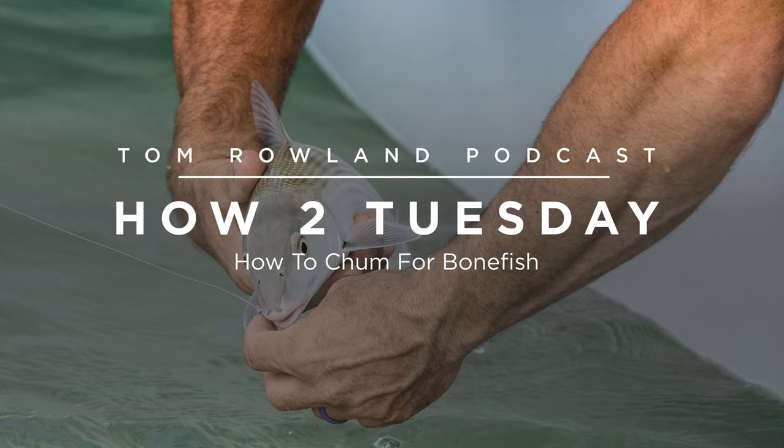When I first started guiding I didn't do any chumming at all — none whatsoever. Everything I did was sight casting, and sight casting is fantastic. It's so much fun, and we live in the Florida Keys where generally you have good sunshine. Sight fishing is something you can do most of the time, but of course it's fishing and there's weather, and you have clouds that blow in and days where you have what's called a Key West whiteout — these white clouds coming over that cast a glare on the water.